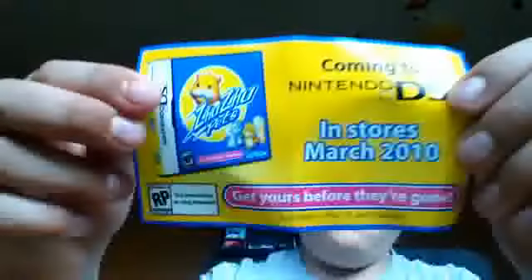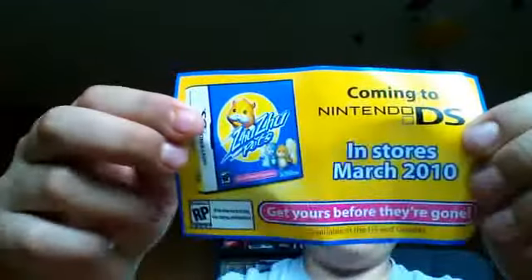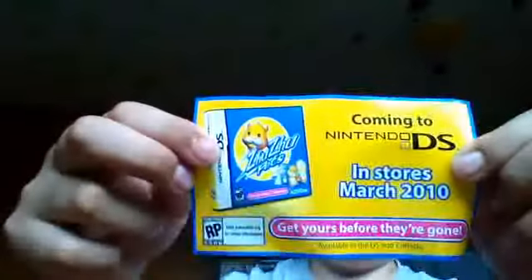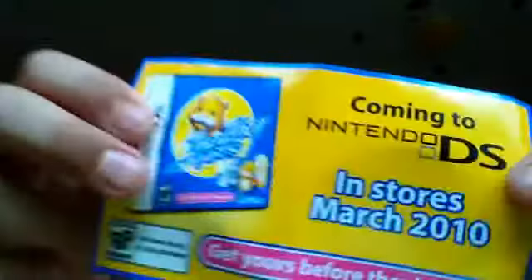I don't have this game, but this is really cool. This is kind of old — this is an old Zoo-Zoo Pet ad coming to Nintendo DS. I think my sister used to have that game on her DS. In stores March 2010. Get yours before they're gone — rating pending. Coming to Nintendo DS.